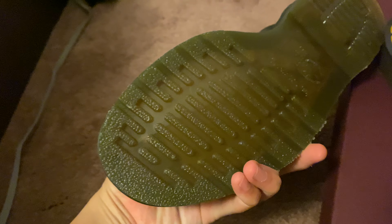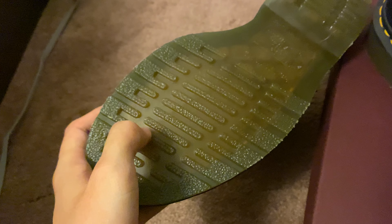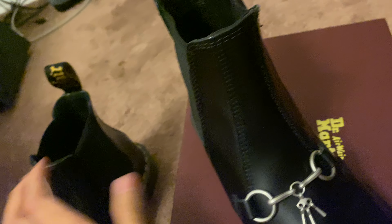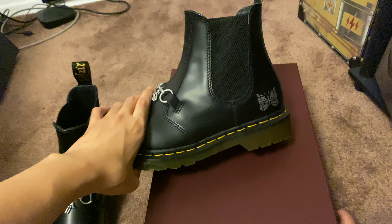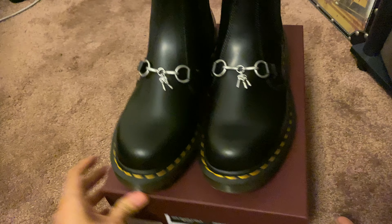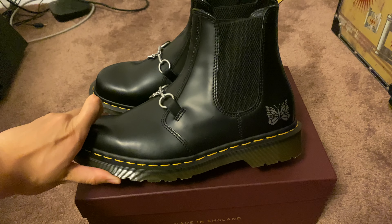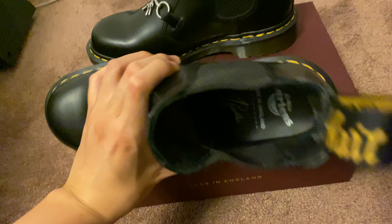And yellow stitch on the bottom. It looks like this — I thought they were going to put the Needles butterfly logo on the bottom, but I don't see anything there. I really like these boots. Pretty cool.